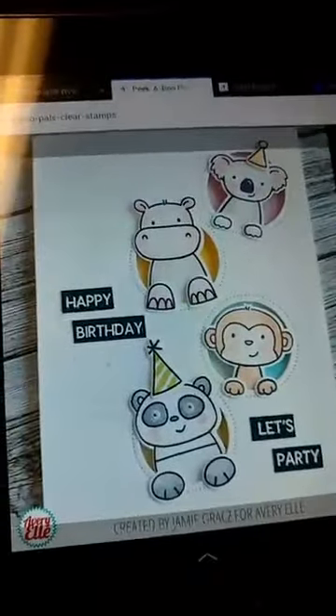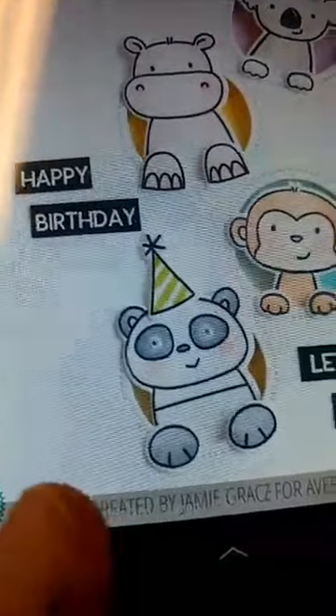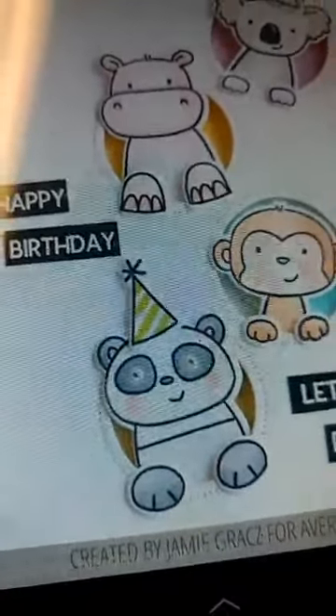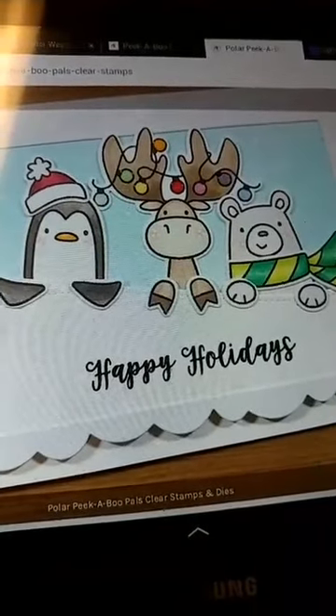Here is the Peekaboo Pals. You can see how cute that is — there you've got the little guys peeking out of those little circles with their little paws hanging out. And here is a card with the Peekaboo Polar Pals. Really, really cute.